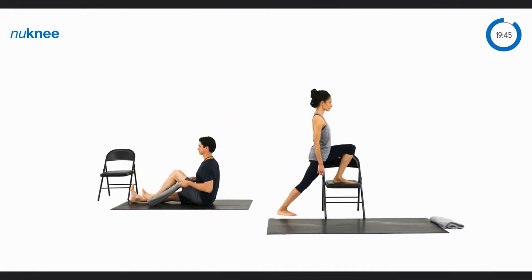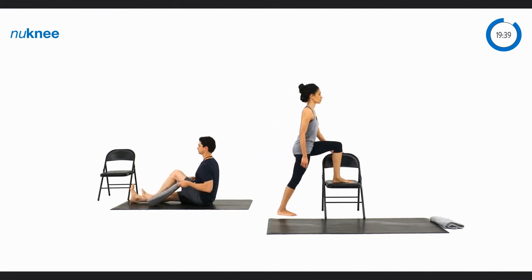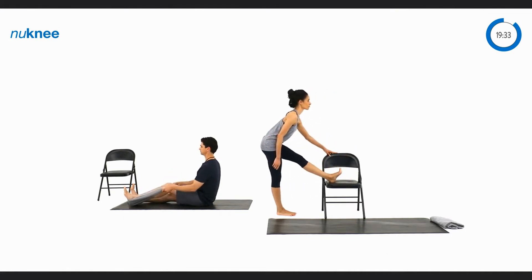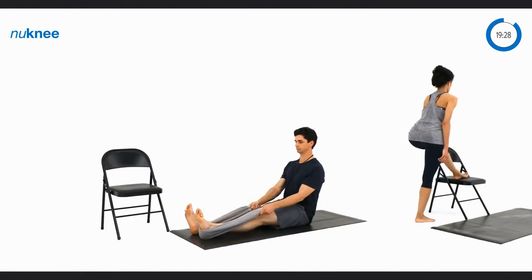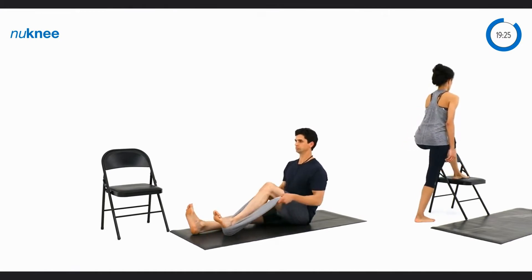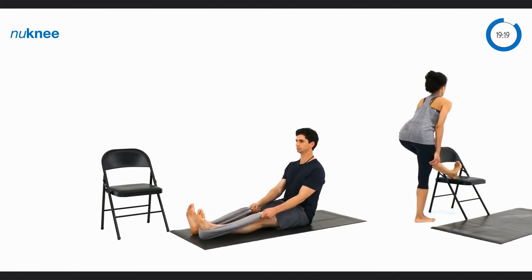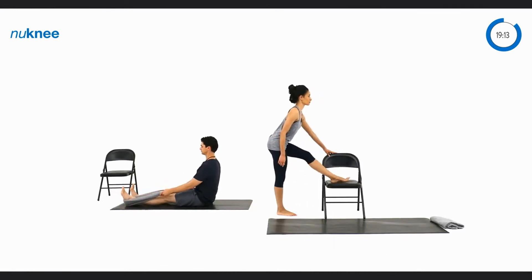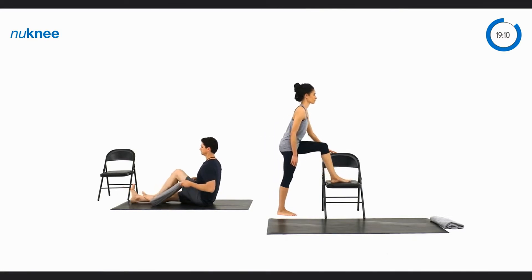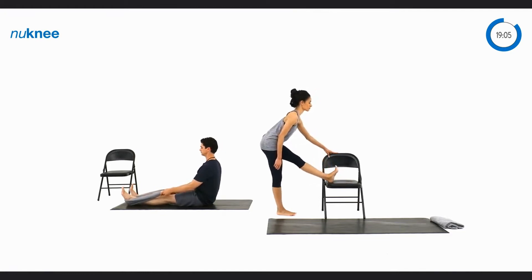She's gently driving that knee forward in the knee drive and then gently stretching it and straightening it back, getting some extension in that left leg. As we start to reprogram and activate the muscles surrounding our leg, we want to make sure we're not placing too much stress on the tissues surrounding our knee. Continue at a nice comfortable pace warming up the leg for the exercises to come.